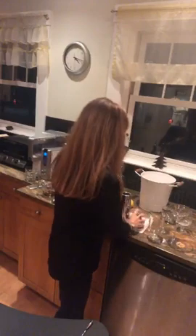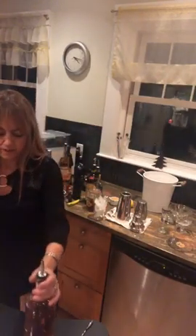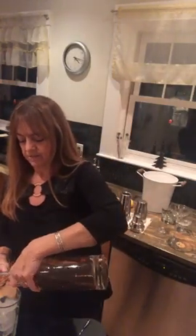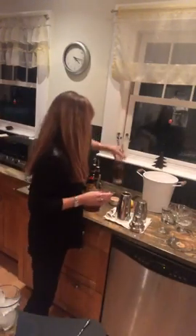We're going to get our Boston shaker. If you have a cocktail shaker at home, that's fine too. We're going to get some ice, and instead of a jigger, I love this little measuring cup.